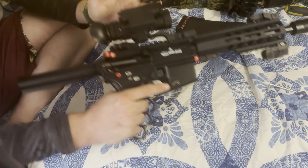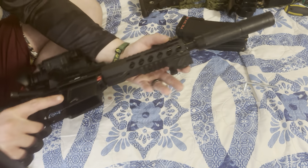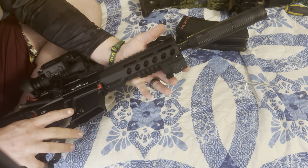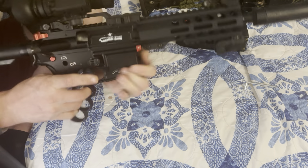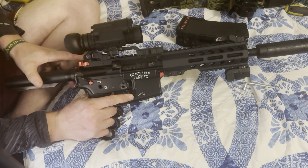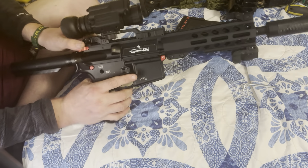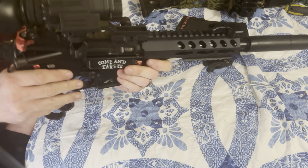Here I got the night vision scope and I got the IR laser for black ops night ops, you know — can't get caught lacking especially when you can't see. And I got the 'Come and Take It' — it's like an amendment flag or a thing.